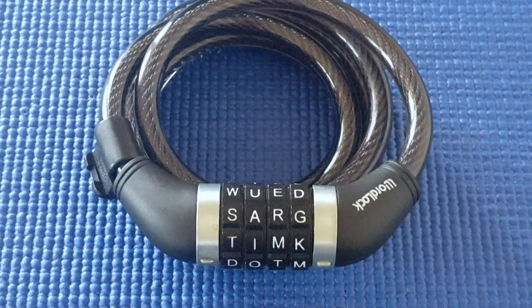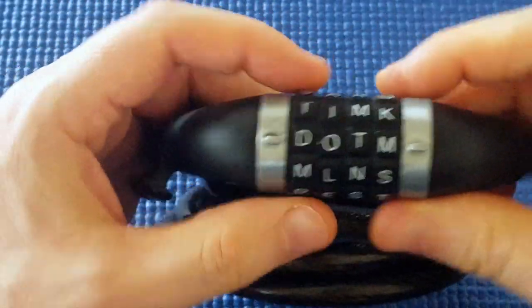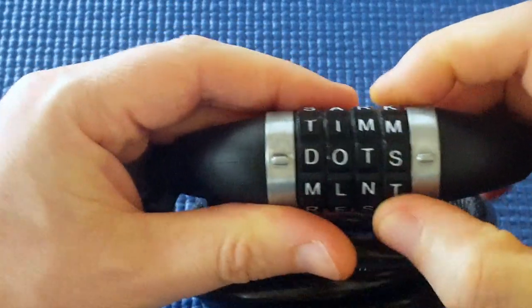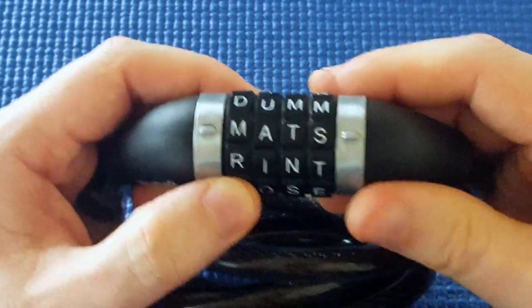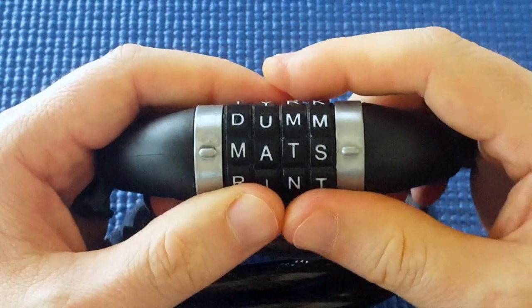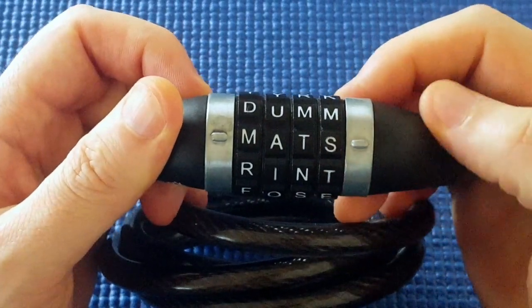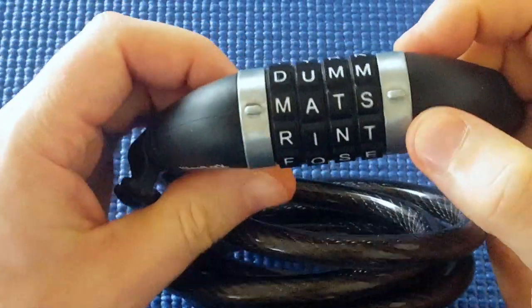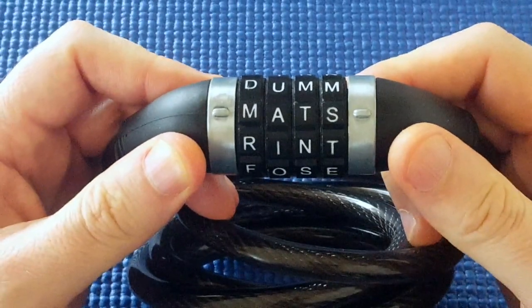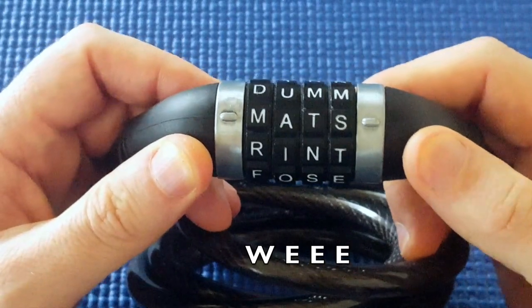Hi, I've got another combination lock here. This is a word lock. I guess people find it easier to remember words rather than numbers, so if someone had the word 'dots' or maybe 'mats', they might find it easier to remember if they set it to that. I asked my wife to set the combination — I don't know what it is. I'm going to show you the method I used to decode this lock. I'll put the correct code at the bottom of this video afterwards so you can see what it is while I'm trying to pick it.